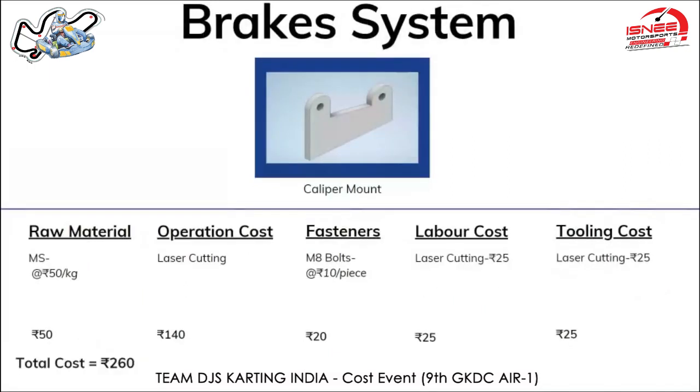For the caliper mount, we used MS (mild steel) material at 50 rupees per kg, and with a one kg requirement it cost 50 rupees. The operation performed was laser cutting, costing 5 rupees per 10 mm cut. A total of 28 mm cut was performed, costing 140 rupees. The M8 fasteners cost 10 rupees per piece, with a quantity of two totaling 20 rupees. Labor cost for laser cutting at 150 rupees per hour for approximately 10 minutes cost 25 rupees, and tooling cost was 25 rupees. Total cost for the brake caliper mount is 260 rupees.